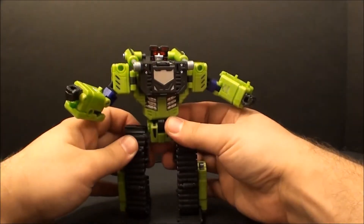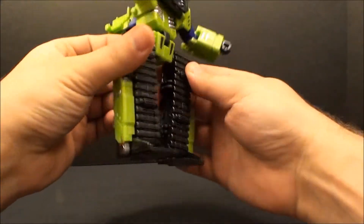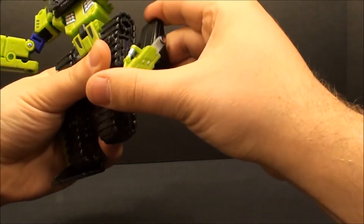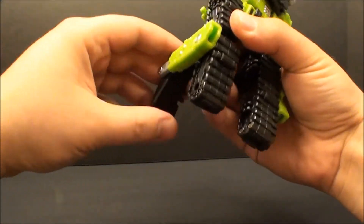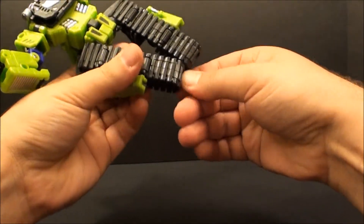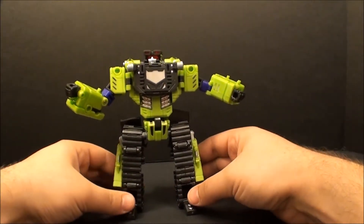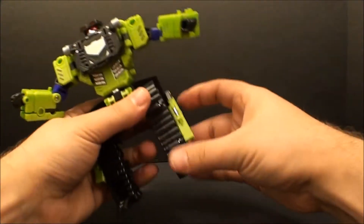That is about it for the articulation. Now this guy does have some interesting things going on - if you don't like his feet looking like that, because they are kind of flat and there's not much detail to them, you can pull these out, rotate them back, and then it's up to you to figure out what you want to do with the shovel here. I just kind of put them against the back of his thighs. He does have the same little rotate-out feet like Xcraver - a little better design because there's some silver paint on there - and you can give him the little feet if you prefer that look. It's not bad, I don't particularly like it though; it's up to you.